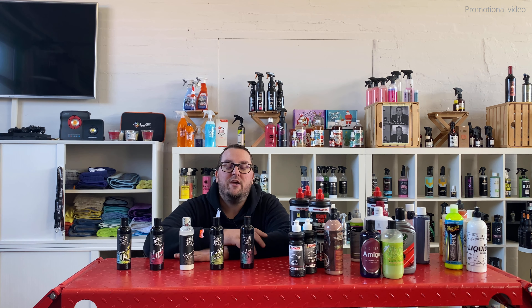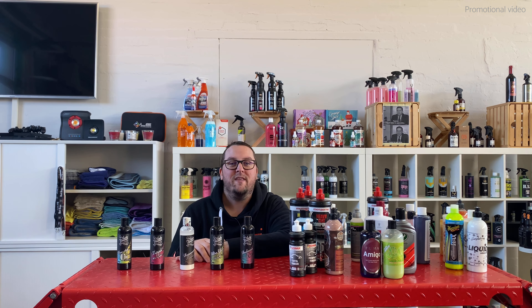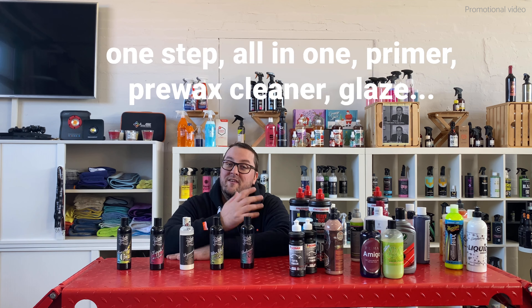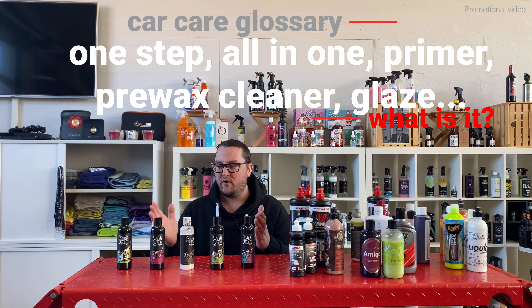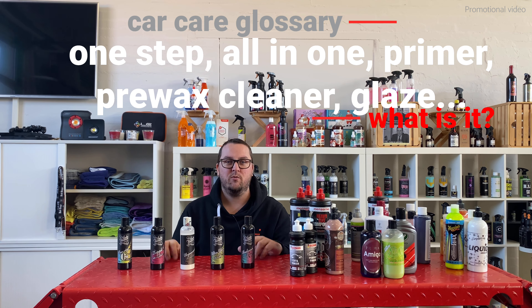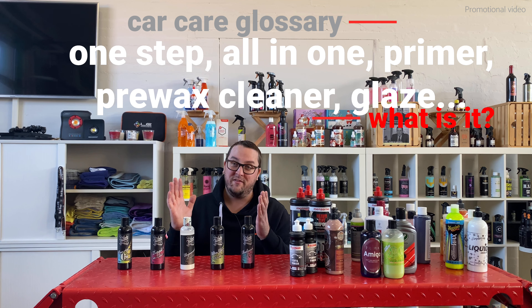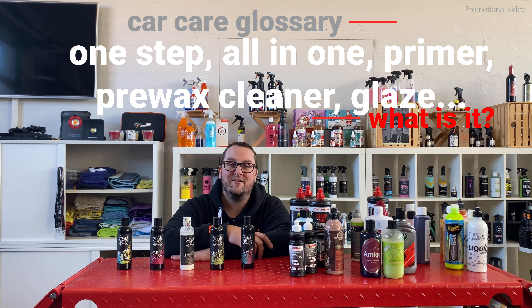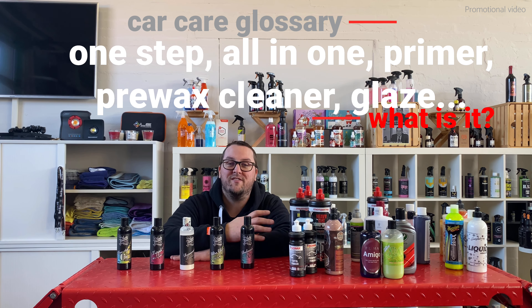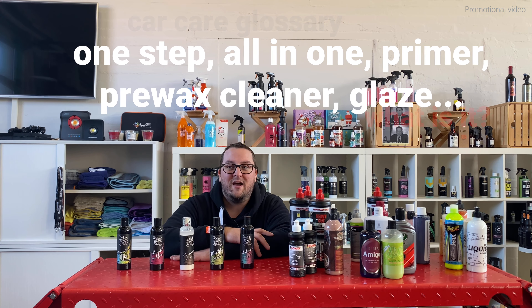Now the world of detailing is already complicated enough, but we as consumers and especially the manufacturers of those products make it more complicated — especially for beginners — when they introduce different namings, categories, and abbreviations. This is why in this video I will try to provide you with an overview of different products within the category of polishing liquids. Because this is a very dynamic category, there were a lot of new introductions into the market in the last couple of years, and I therefore hope to take away some of the confusion, especially for beginners out there.